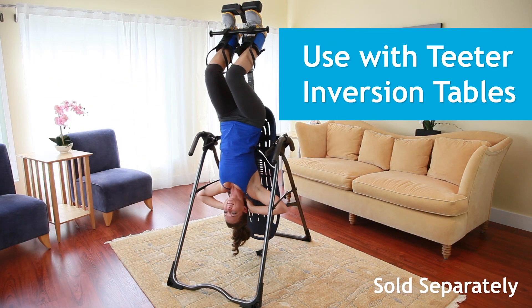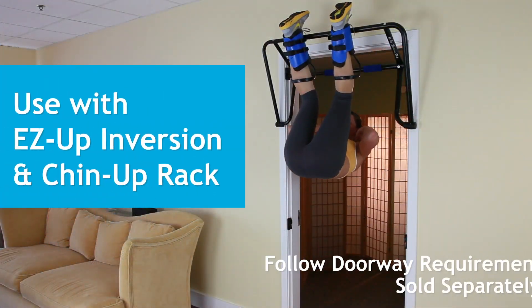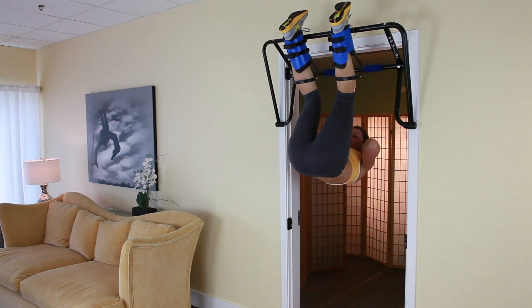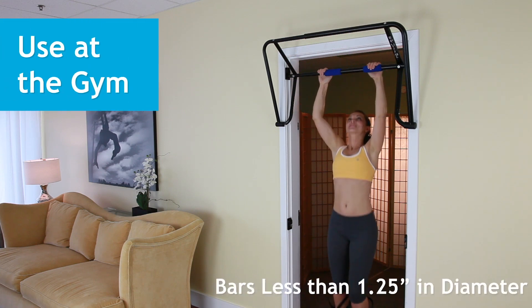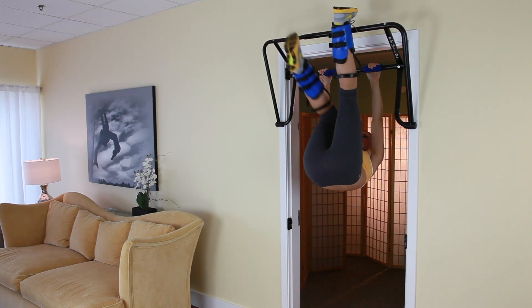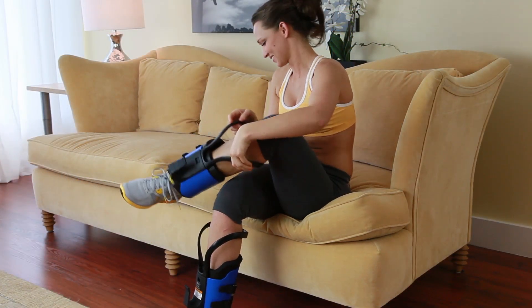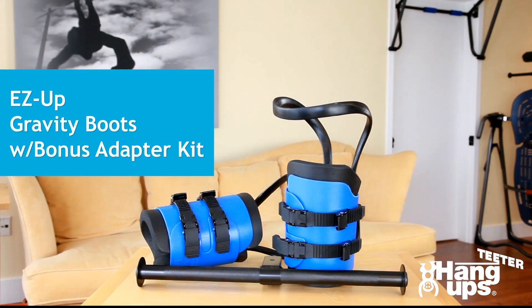Not only can you pair the Gravity Boots with select Teeter Inversion Tables for use at home, but they can also be used with the Teeter Hangups Easy Up Inversion and Chin-up Rack, making any standard doorway a space-saving inversion and fitness station. Teeter's Gravity Boots are ideal for travel or use at the gym, fitting most standard-sized fitness bars for an effective workout on the go. Whether at home or at the gym, the Teeter Hangups Easy Up Gravity Boots are your key to a better back, better body.